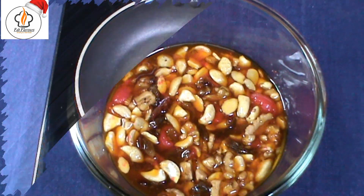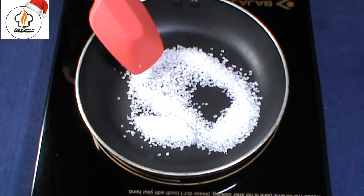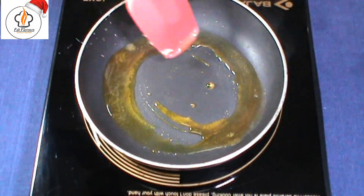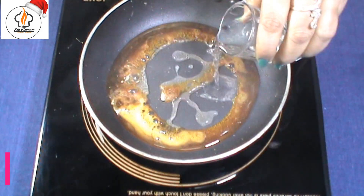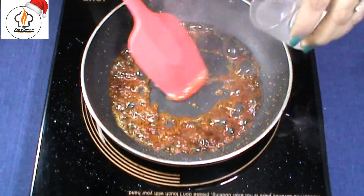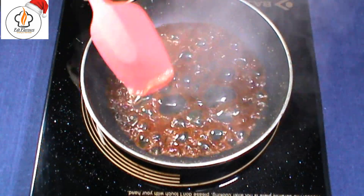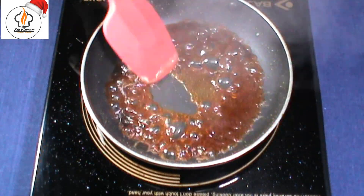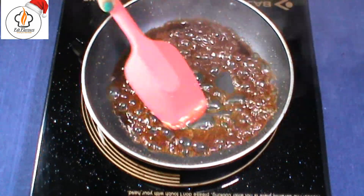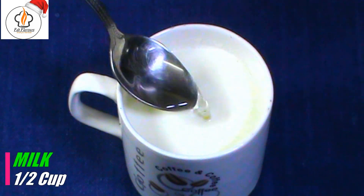Next, we are going to start with some quick prep. Take 2 tablespoons of sugar in a pan and gently stir until it's caramelized. Then add 5 teaspoons of water to dilute the caramel. Keep it aside until it cools down.